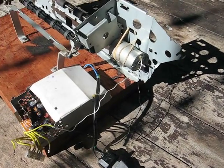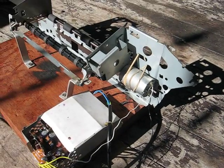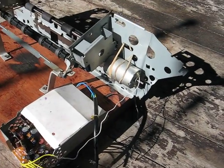It's a rock tumbler. It's been made totally out of a printer.